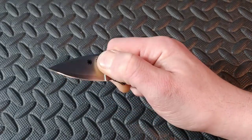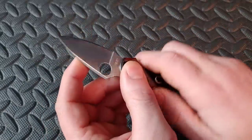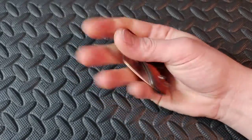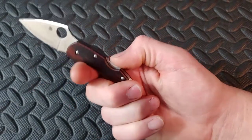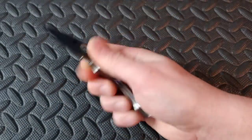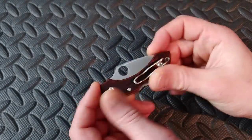Next up we have the Spyderco Dragonfly — this one happens to be in a San Mai cap 40 steel. Just a cool little knife. It's a back lock, so it won't be as fast as a frame lock or liner lock, but it's a nice comfortable back lock. That little blade is so thin, like a little razor. Great blade shape with just enough belly for a little tiny knife.